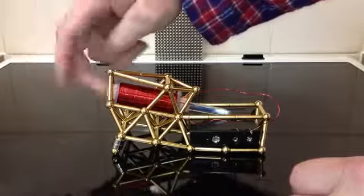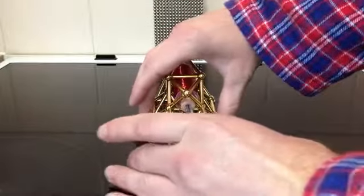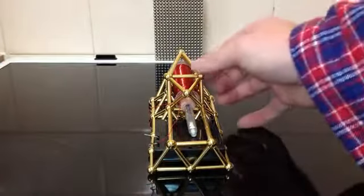But here we go — aim it at the buckyballs. You'll probably notice it's not quite straight because it's a bit loose at the back here, but it holds the batteries in there like a little cradle. That works fine enough.